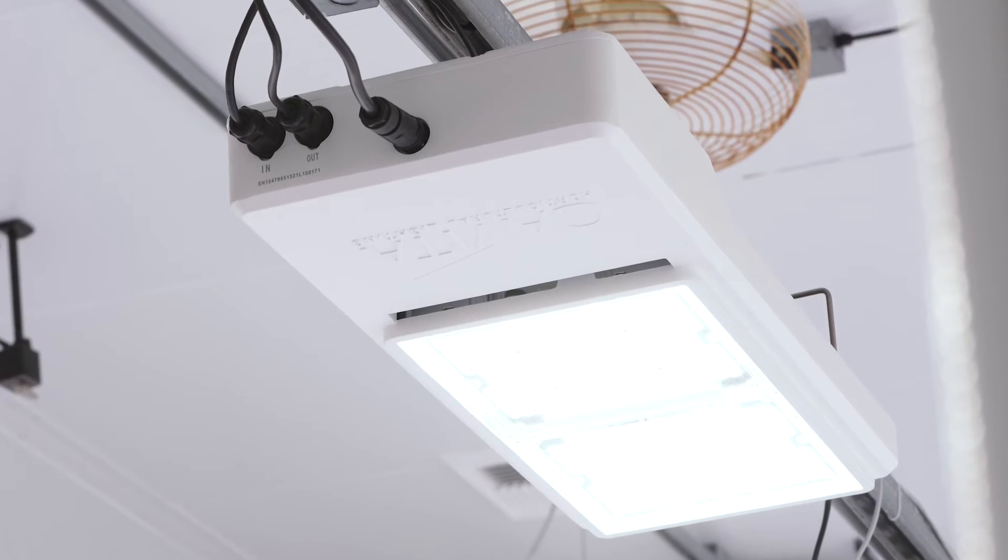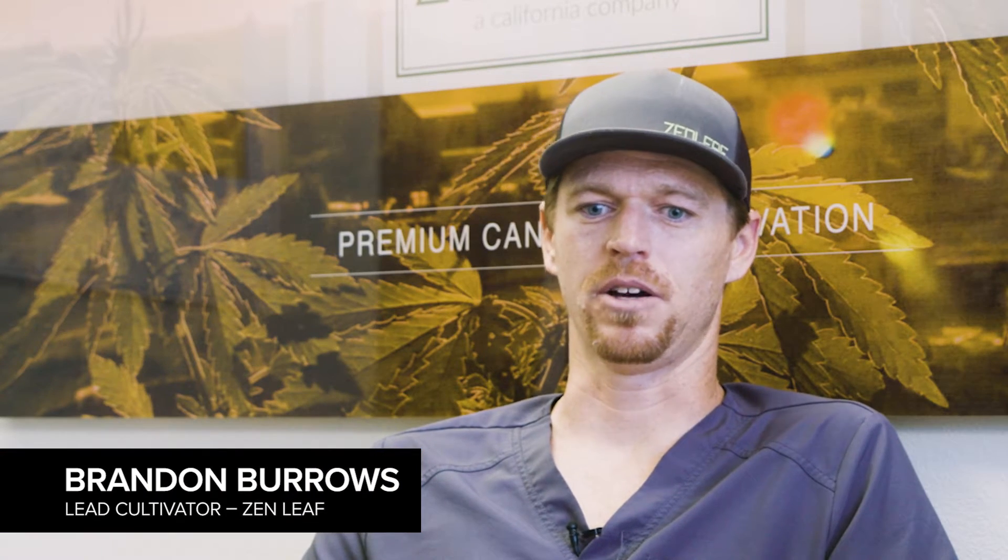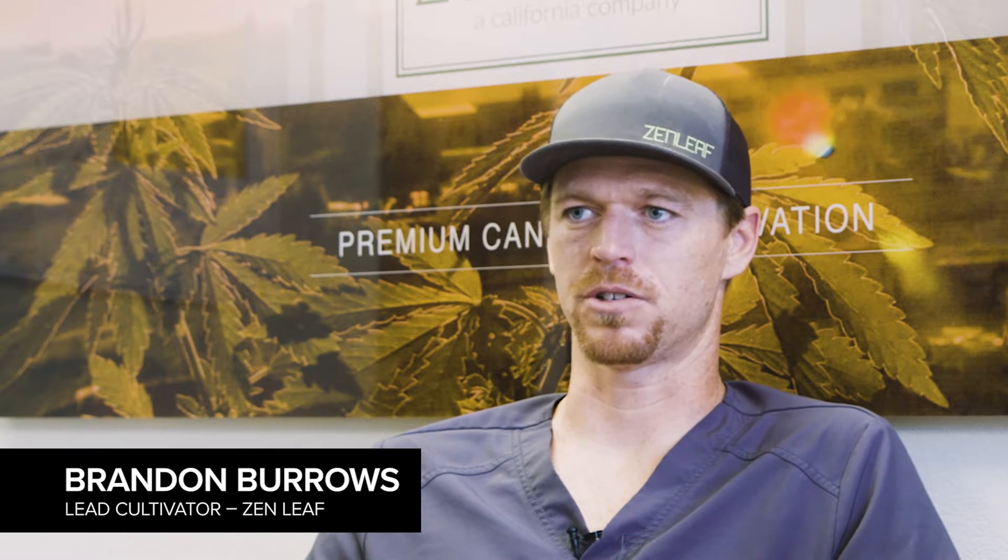What I like about these fixtures is I haven't had to change anything. I put them in and they go right up with my Unistrut light rails. They're actually way easier to put up because I don't have to screw in any hardware — they just clip over the top.